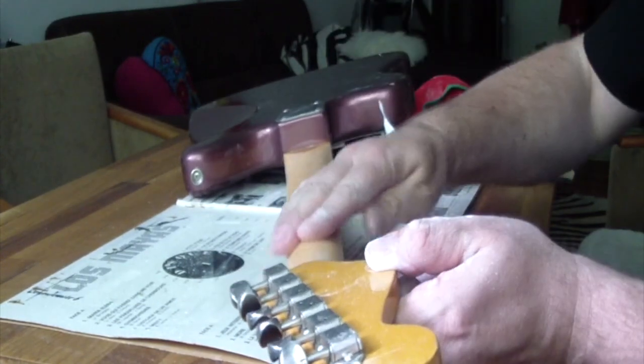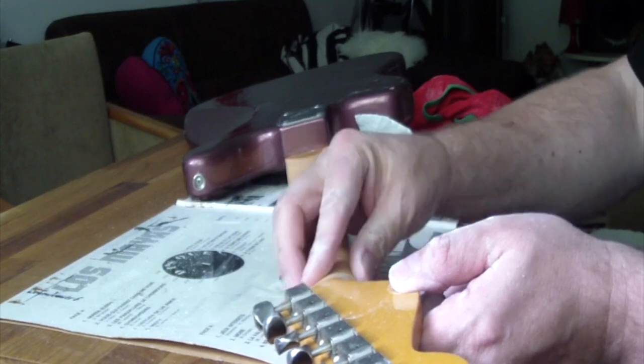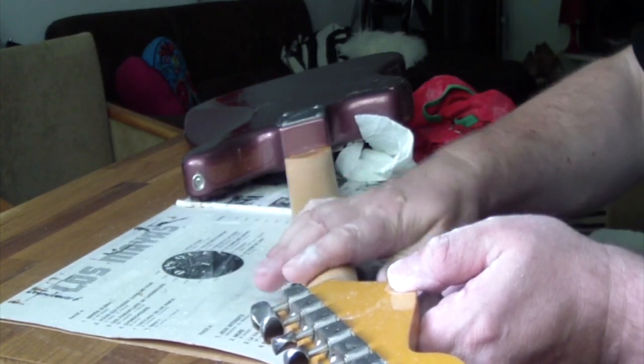It feels amazing — it feels really amazing. We have to see this. It feels really mega smooth now, super smooth. It feels like a real guitar now.